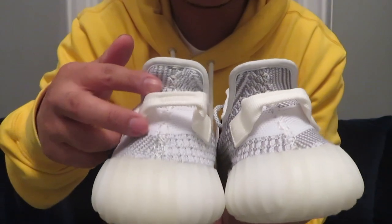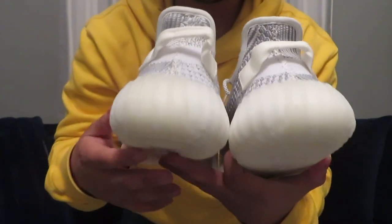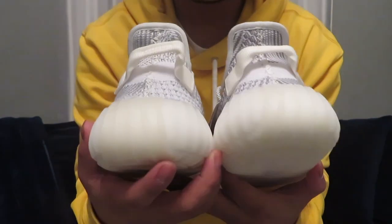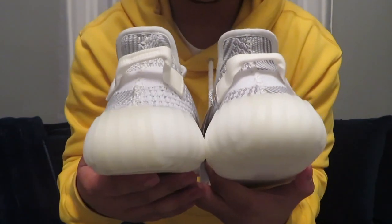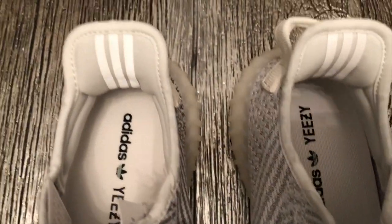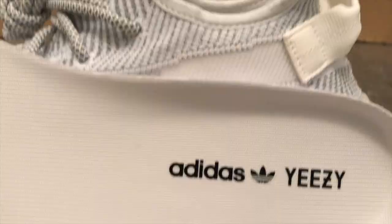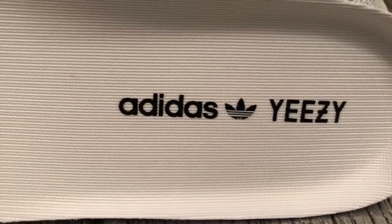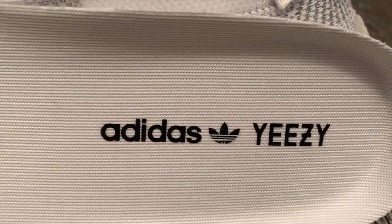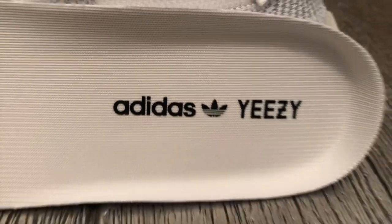Other than that, the pull tab color is the same true white on both shoes. The bottom sole is the same semi-translucent white on both shoes. The three stripes branding on the heel tab are 3M material on both. And on the inside of the shoe, you have the Adidas branding on the insole alongside the Adidas sign and the Yeezy branding right next to that.